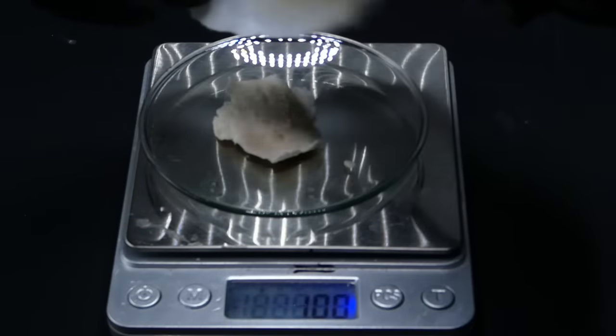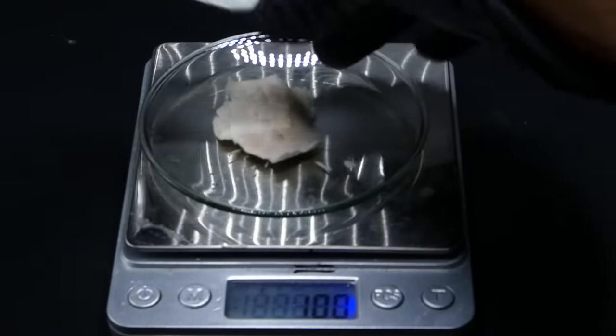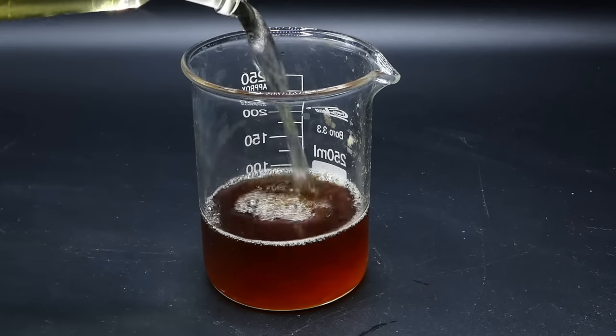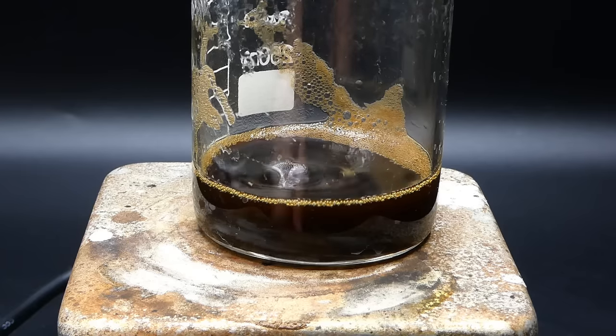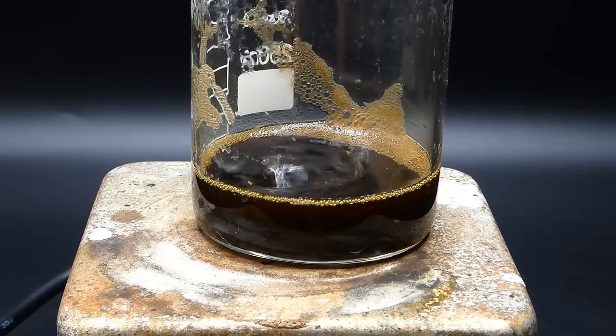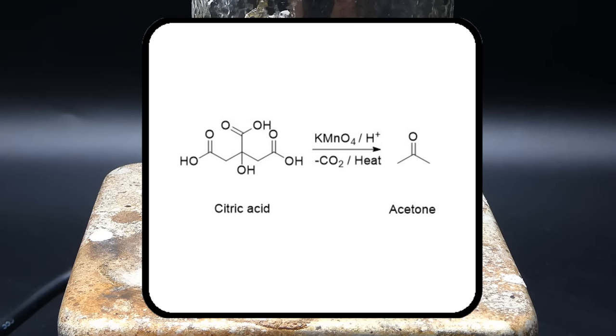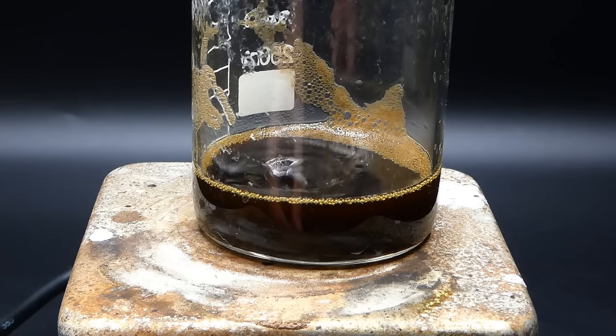I know that I lost a lot of my product along the way, but this yield was so low that I wanted to get more. To do that, I reacted the leftover citrate chunks with some more sulfuric acid, hoping to get some more citric acid out. However, after the boiling, I was left with just a black liquid which didn't have any crystals in it, so I just decided to proceed with my 1 gram of citric acid.